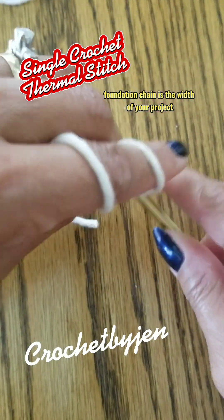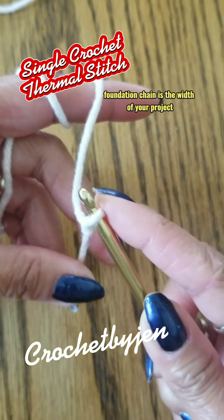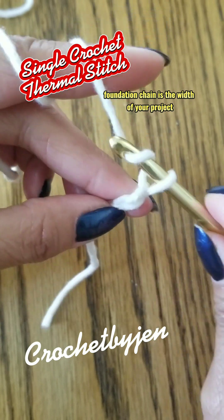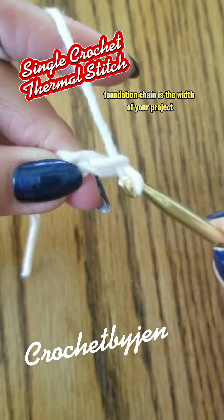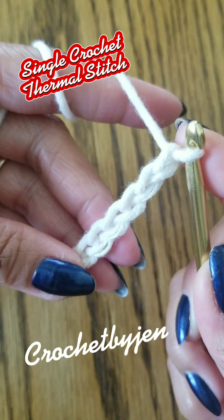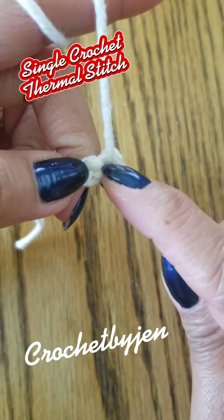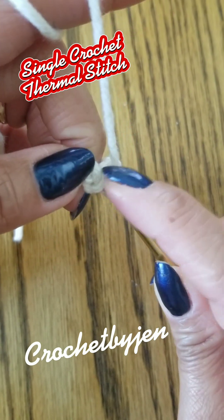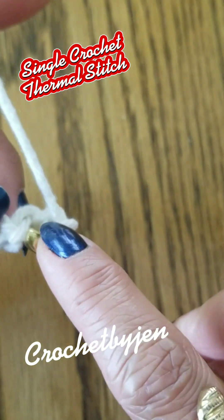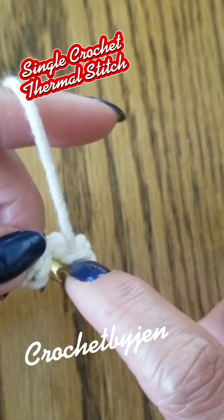Make a slipknot and chain seven. One single crochet into the second chain from the hook, working into the back hump. Continue one single crochet in each chain across.